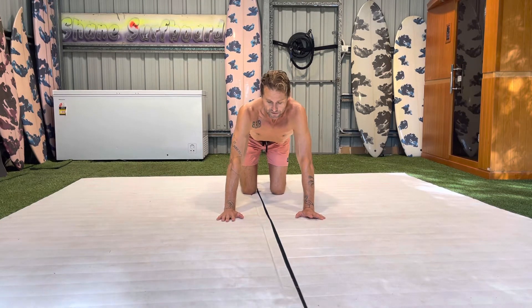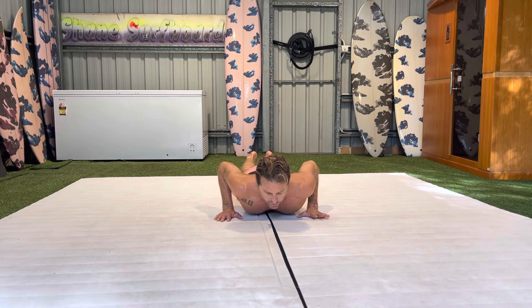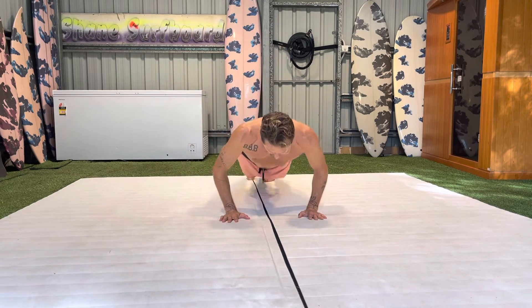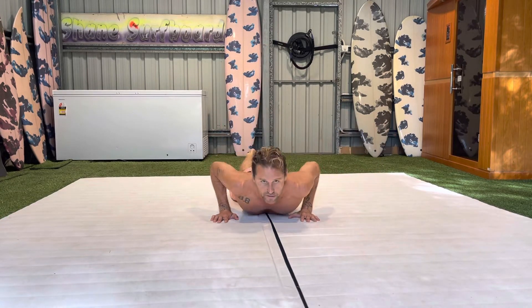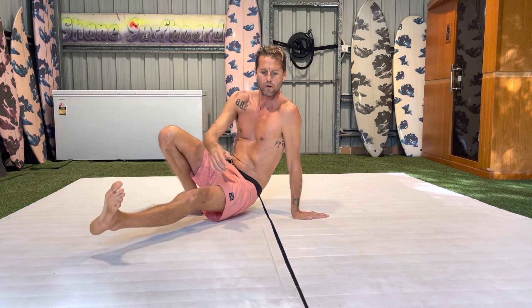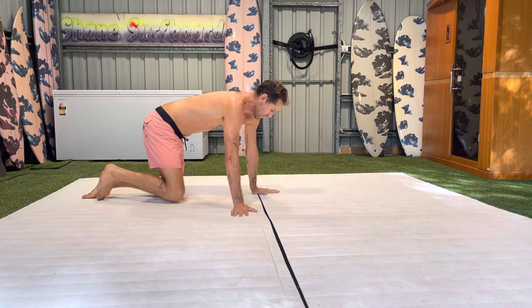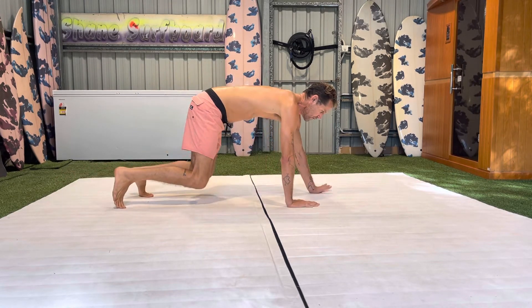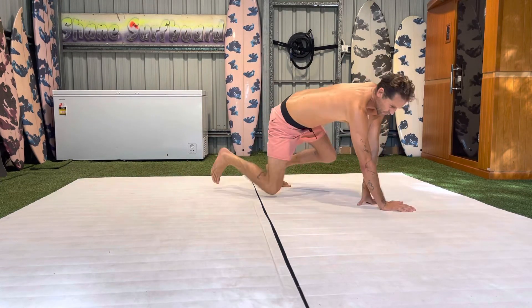It's a good stepping stone to go from level two to this one — where you come from a stationary chest-down position and push up and pop at the same time, alternating sides. There are other versions you can do as well: you can start in this position and walk, taking a couple of steps — one, two — moving forwards.